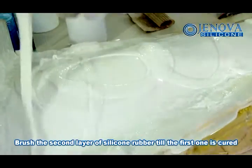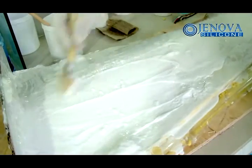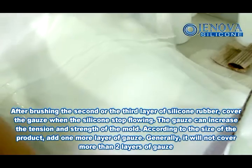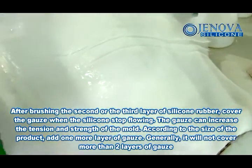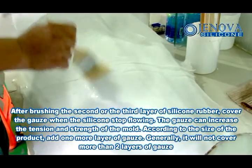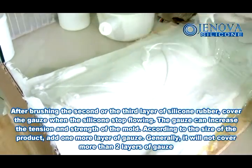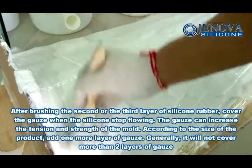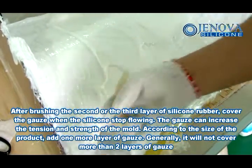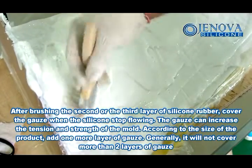Brush the second layer of silicon rubber once the first one is cured. After brushing the second or third layer of silicon rubber, cover with gauze. When the silicon stops flowing, the gauze can increase the tension and strength of the mold. According to the size of the product, add one more layer of gauze. Generally, it will not exceed more than two layers of gauze.